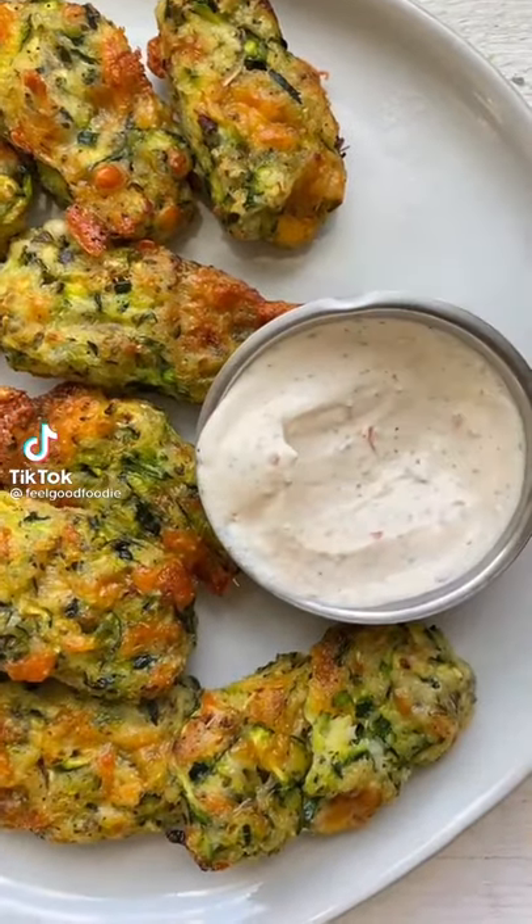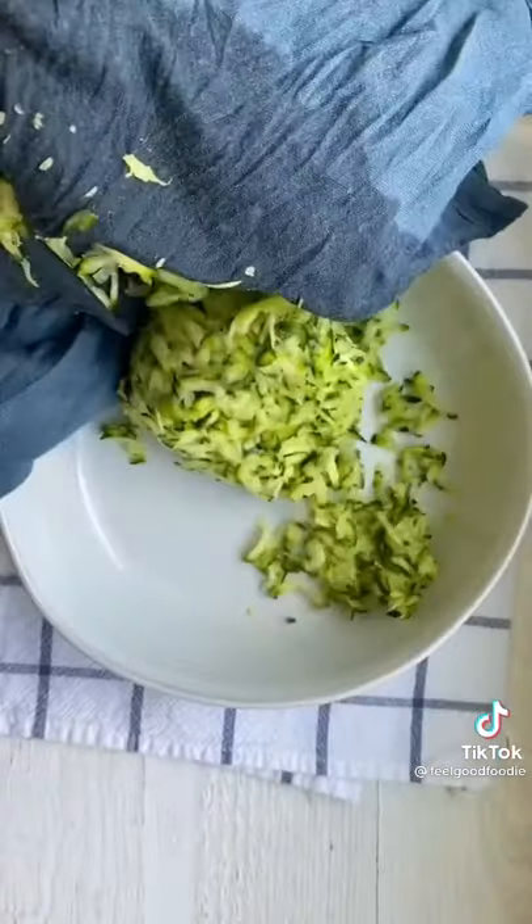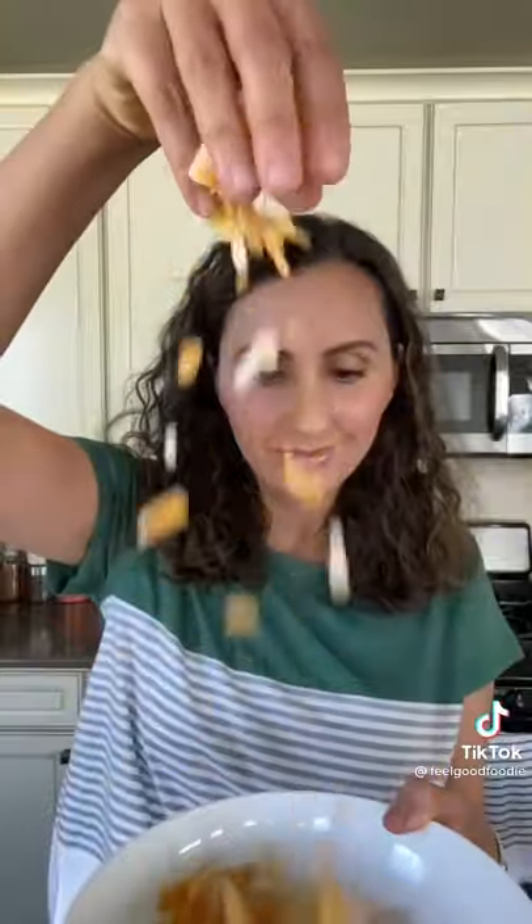Some people on Instagram have some very creative things to say about this recipe. For the most part though, most people enjoy the fact that it's a low-carb tater tot recipe made with zucchini, egg, breadcrumbs, spices, and lots of cheese.